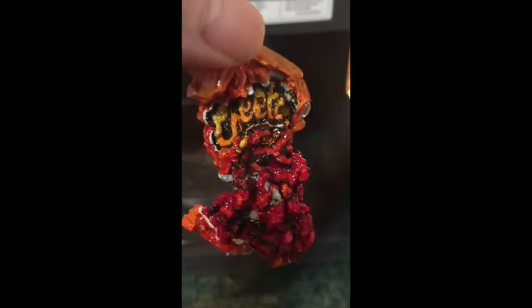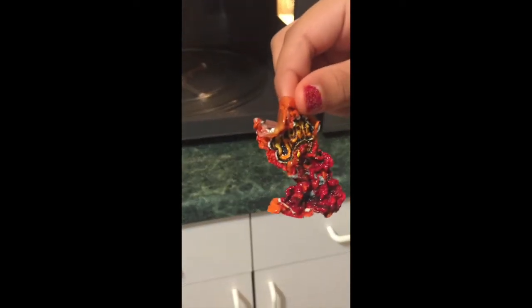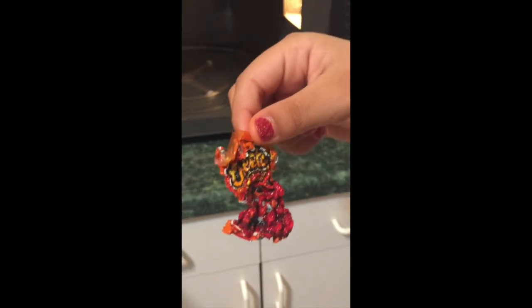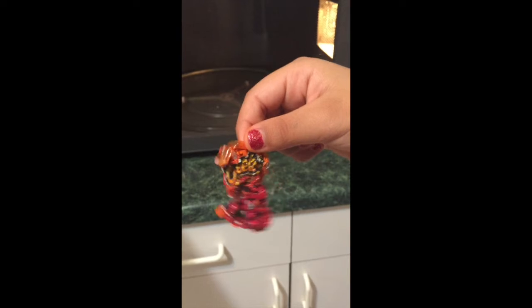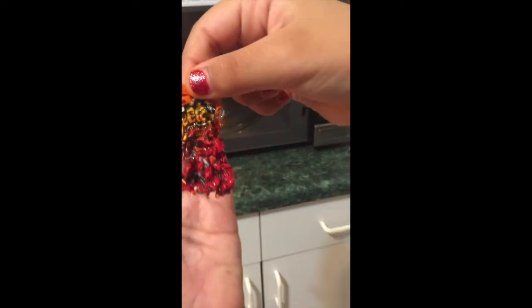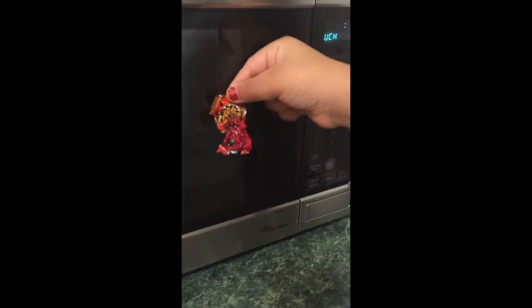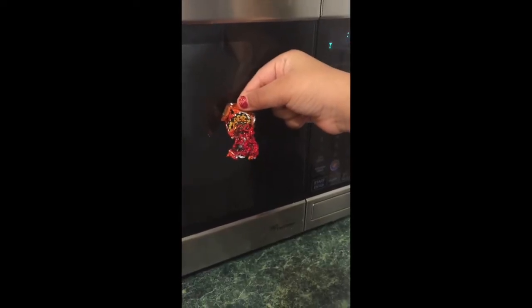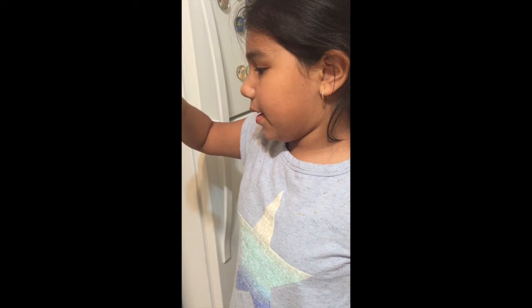It didn't scare anything out of me because I've seen this before. Okay, so this is what happens when you microwave a chip bag. See, it shrank! Here, that's the size compared — it was pretty hot.